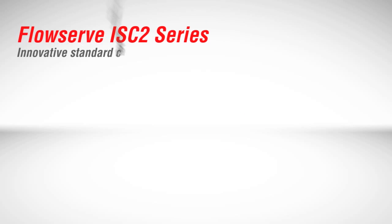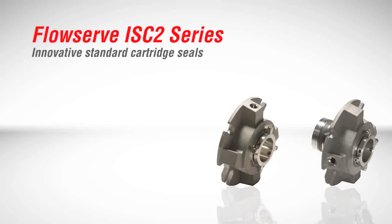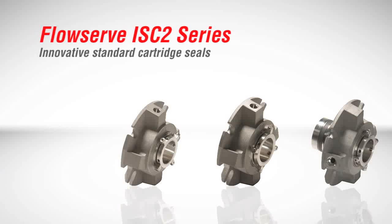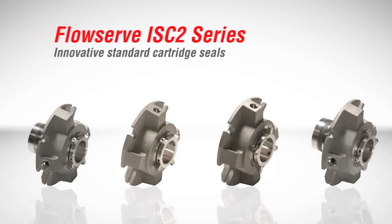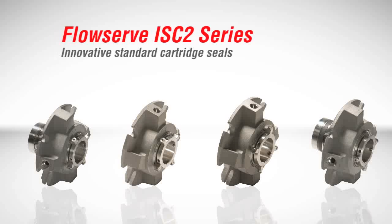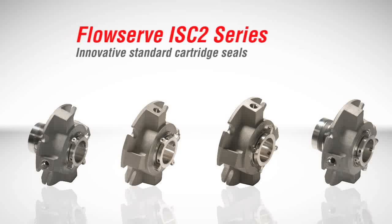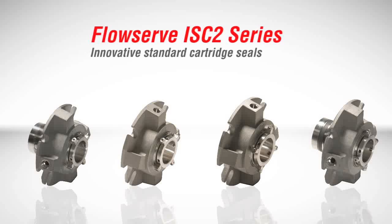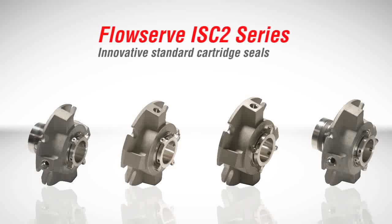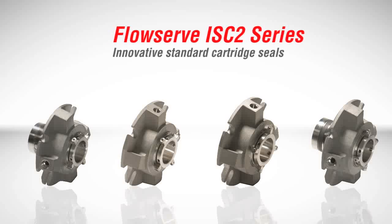The FlowServe ISC2 series is a complete family of standard cartridge mechanical seals designed to provide exceptional reliability in a wide range of industrial applications and service conditions. The development of the ISC2 series is the result of an extensive global review of customer equipment requirements, performance expectations, service conditions, and industry best practices. The result is the industry's most capable line of general purpose cartridge seals available.